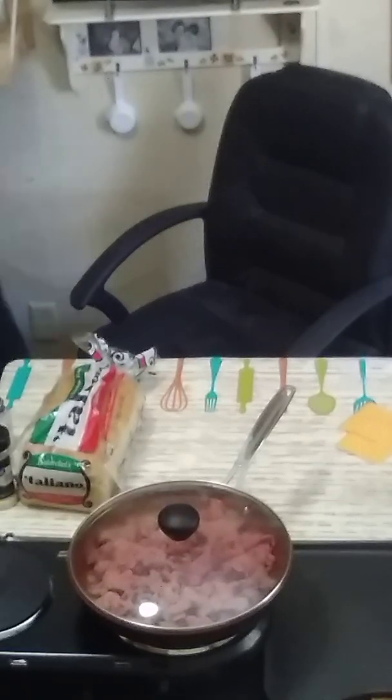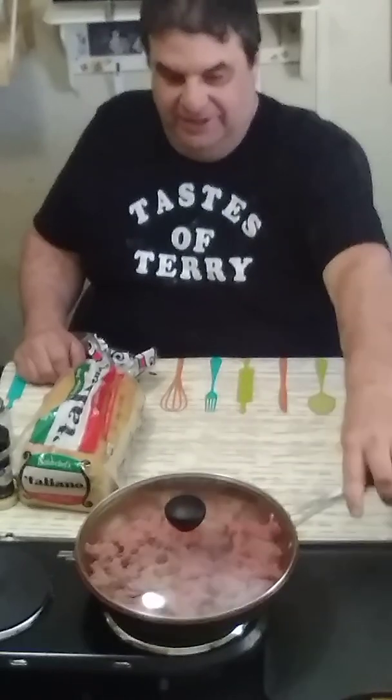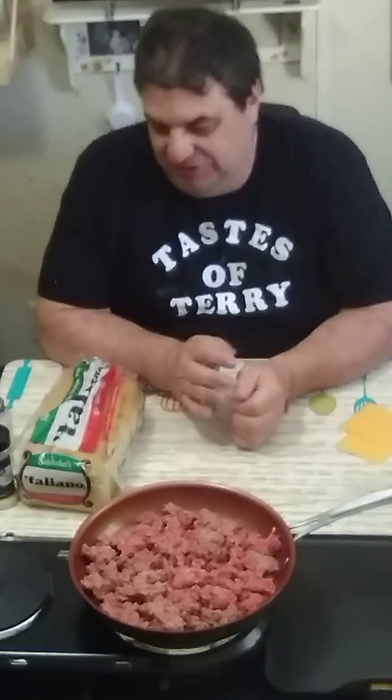Welcome back to another Taste of Terry. This is quite a treat we're doing today. I have a pound of hamburger — now you won't need a pound of hamburger — I have a pound of hamburger cooking right now. I have my skillet, but you won't need a skillet if you don't need to. What I'm going to make over the next couple of days is a couple of different hamburger grilled cheese sandwiches.